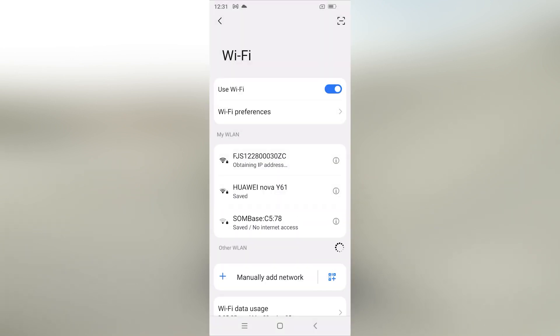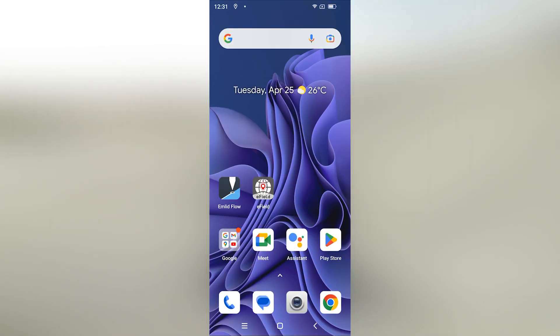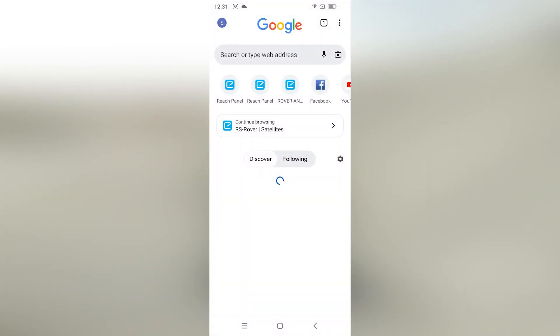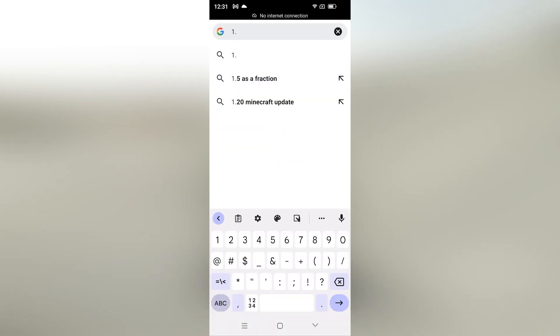Select connect. Once it's connected, go to your browser. When you go to your browser, input the IP address of the scanner. The IP address of the scanner is 10.42.0.1.